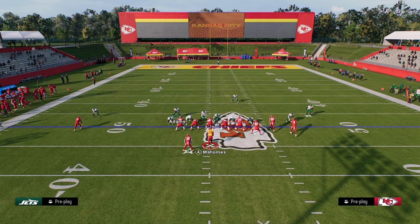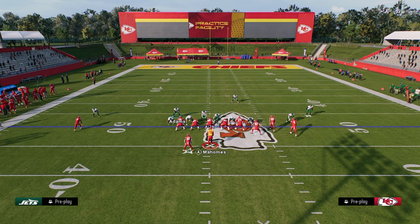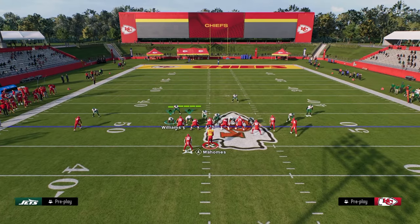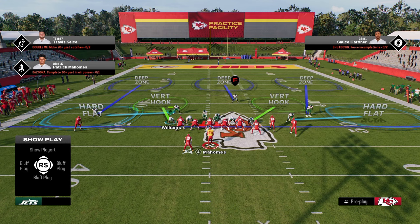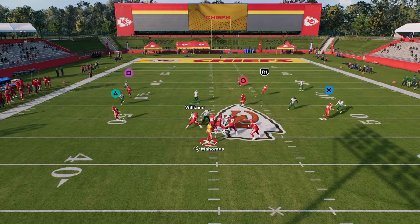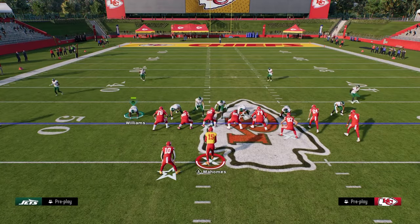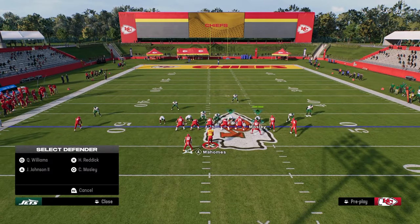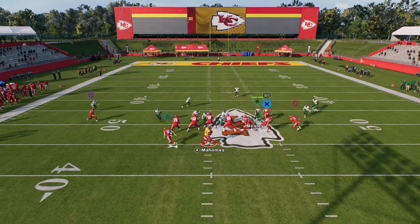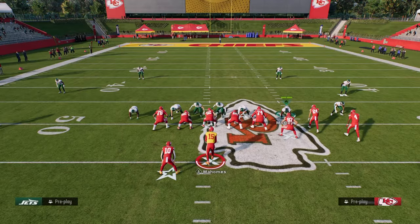You really don't want the defensive ends in hard flats — you'd rather have them in hook zones because they struggle to get to the flat. So put the outside corner in a hard flat, the defensive end in a vert hook, the safety on the left side in a deep half with a soft squat, and your user in a vert hook. We can also put the user over here and close the backside — you don't just have to be a backside user, you can user the strong side as well, and you still get that four-man disengage.